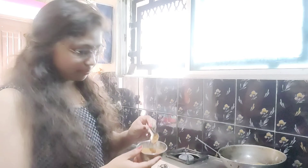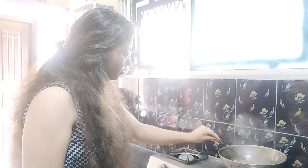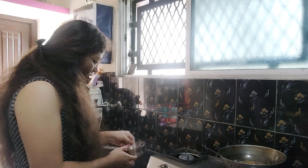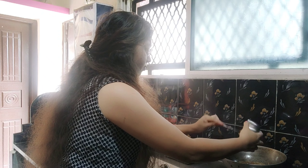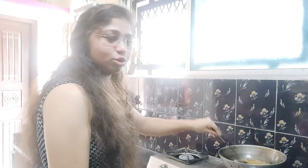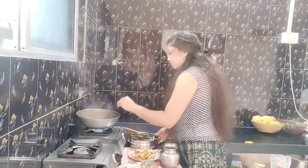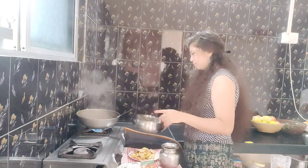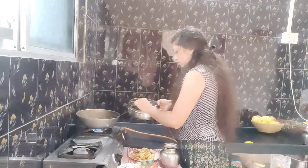Put the rice in the pan. This is a very good recipe to eat the rice. We have a good recipe for the rice. We use a good recipe. Please use the rice to cook the rice.